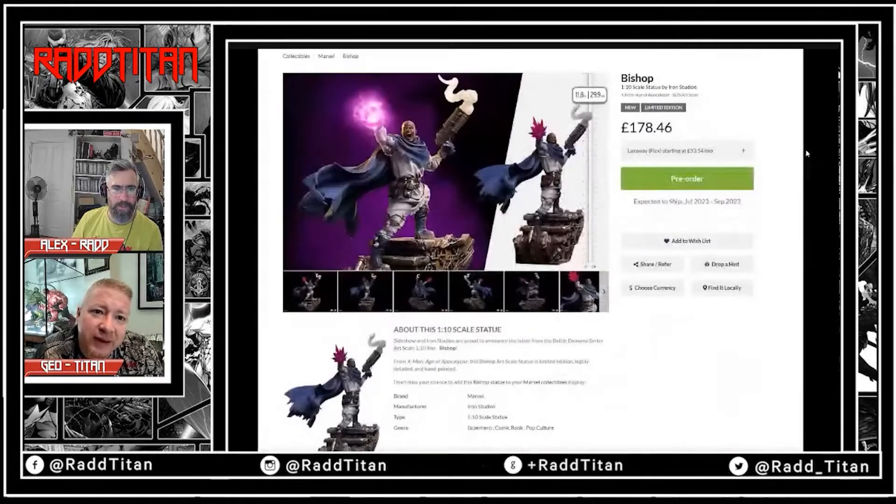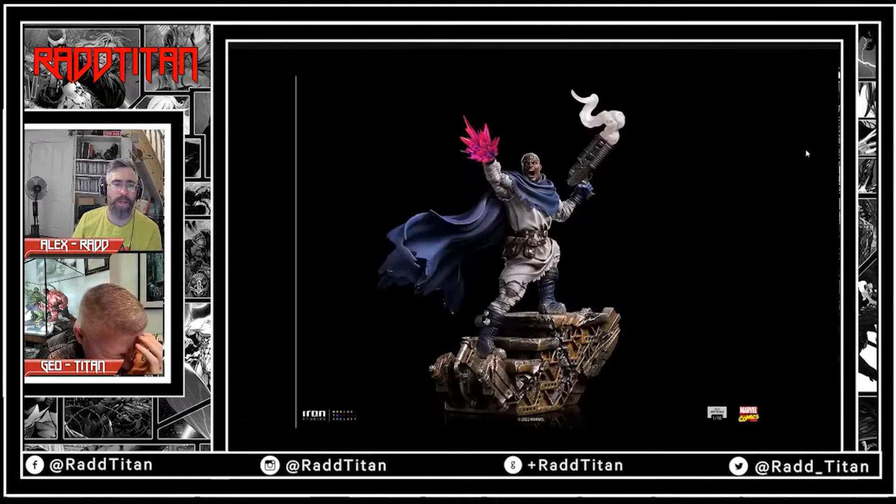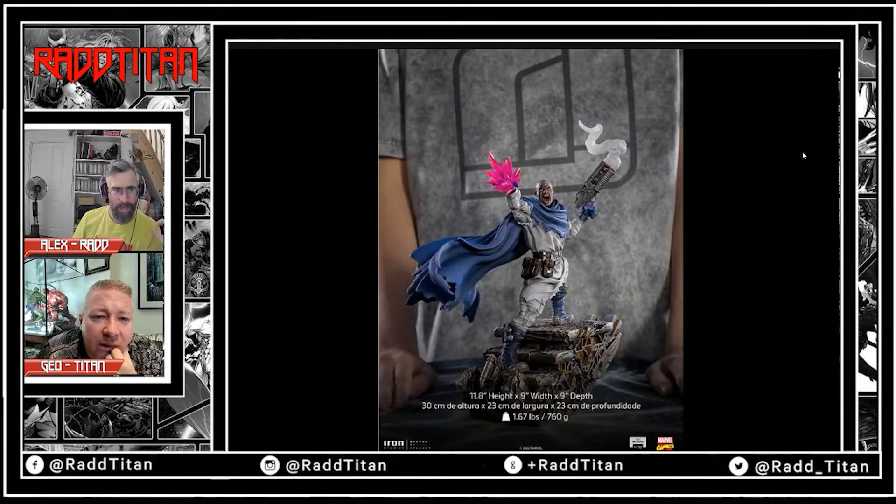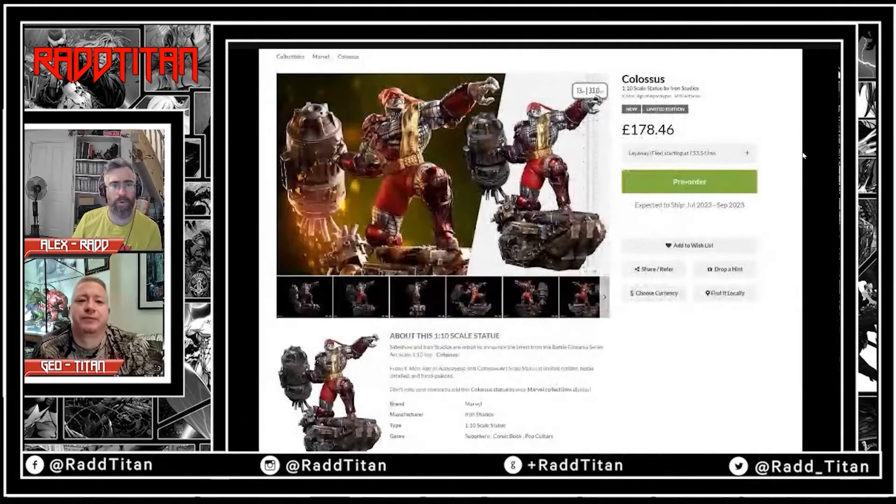Next up, after this one, is Bishop — it's great to see someone actually doing Bishop. He needs to be done, and he's £178. Here's the Age of Apocalypse Bishop, and these all go together like the central diorama concept. Then you've got Colossus, and he's actually the same price as Bishop.